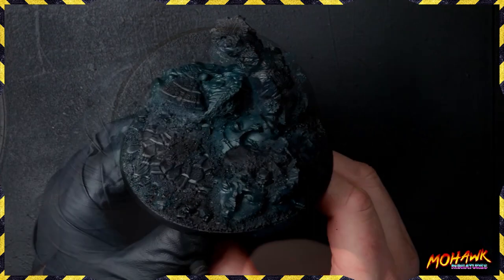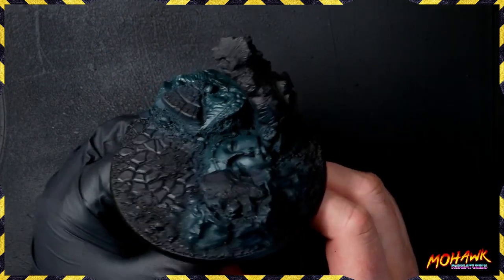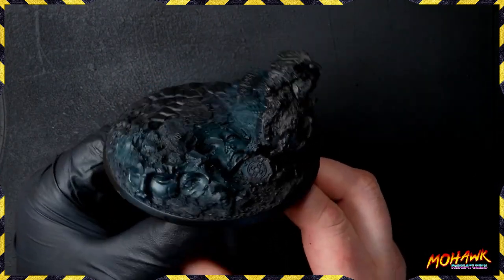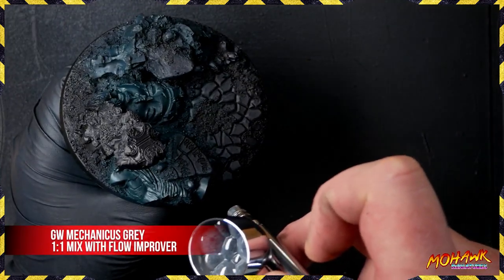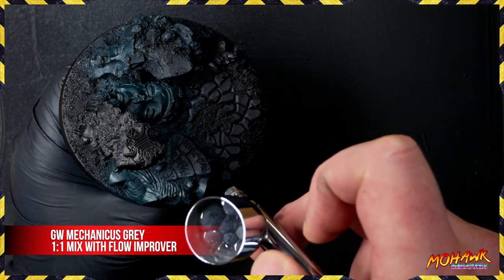With all the green down, the next step is getting that gray. We're using the brightest gray we're going to take onto the miniature, which is Mechanicus Standard Gray, and putting it down in all the areas we want gray.